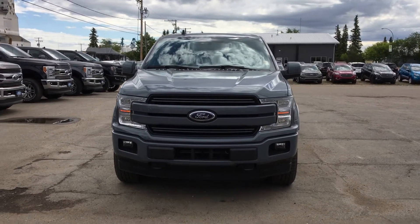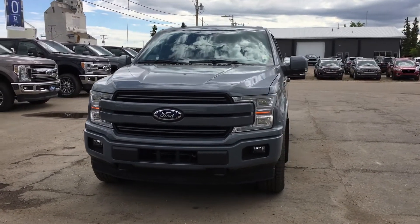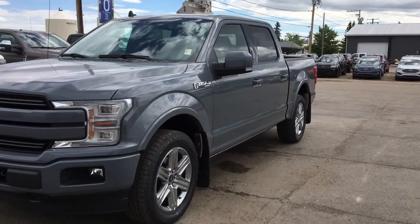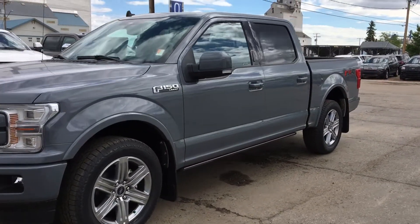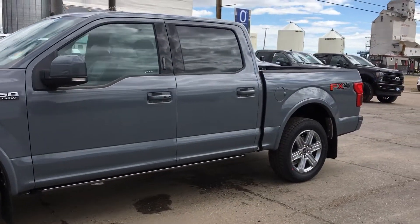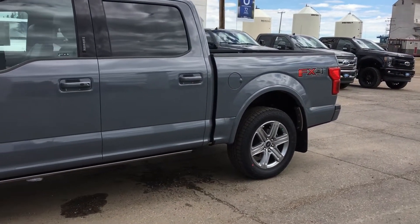Hey Chris, Marisa here at Country Ford. Just wanted to do a quick little video for you of this truck. It's basically the same as the one that you were looking at. The only difference here is it does not have the technology package, so you would lose the 360 cam.